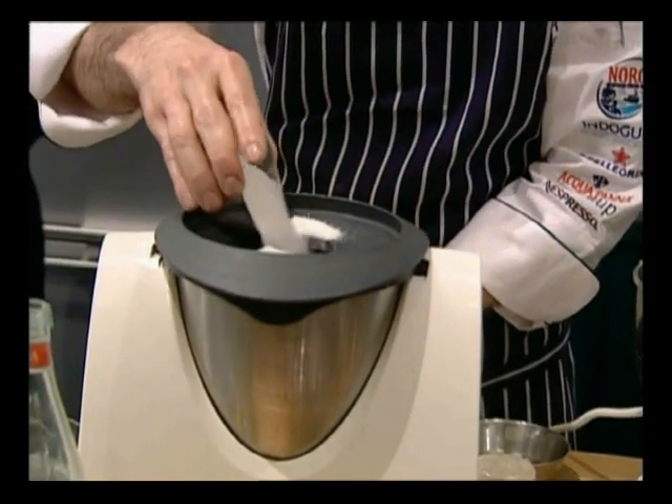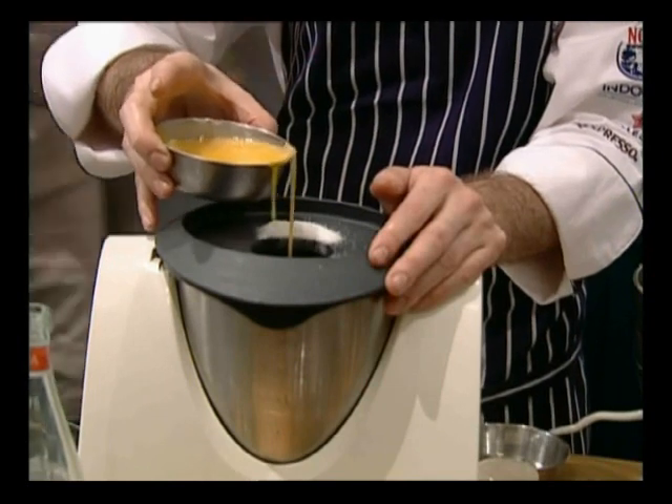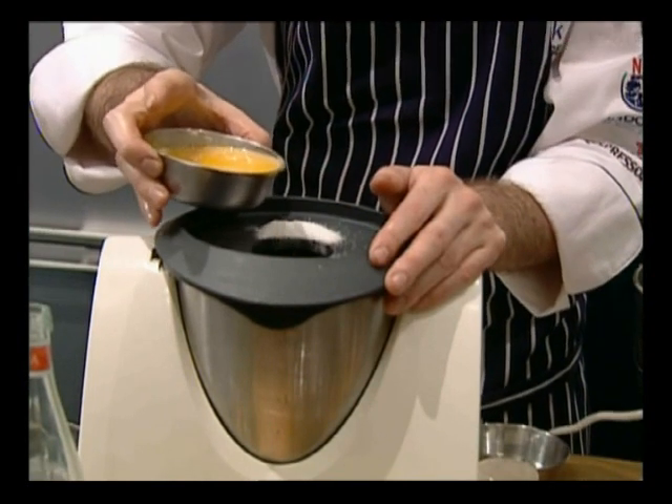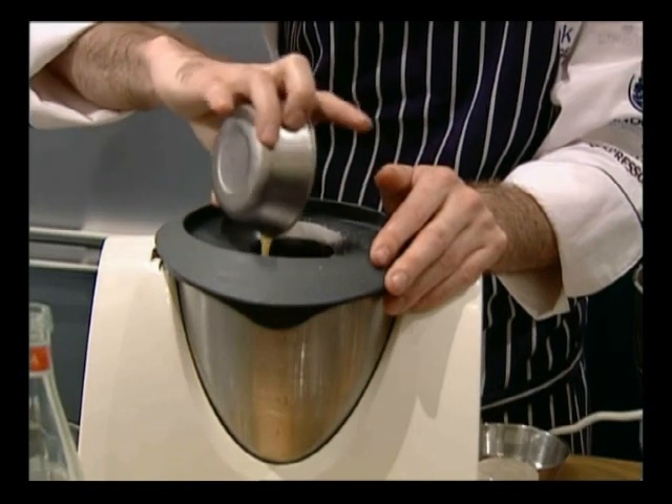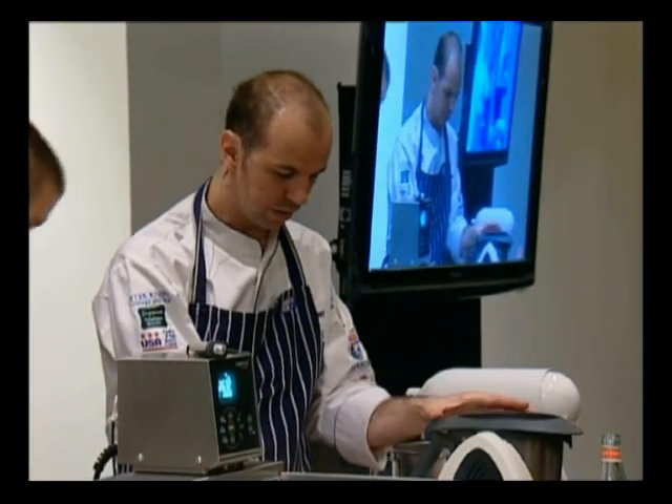Sugar goes in. I've set the Thermomix to 90 degrees to bring it up a little bit quicker. Eggs go in. And we're just going to let that run.